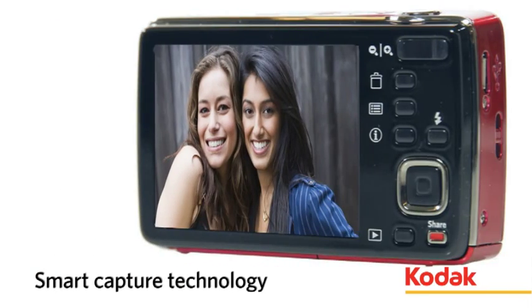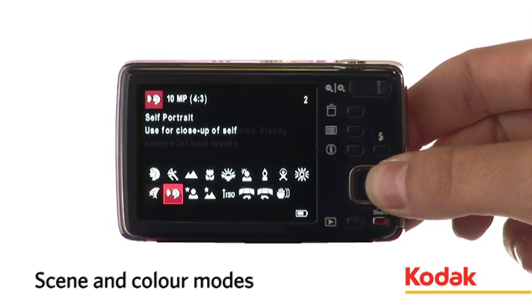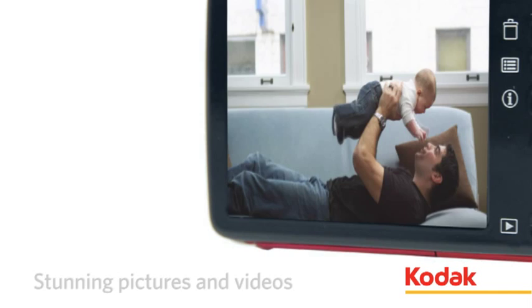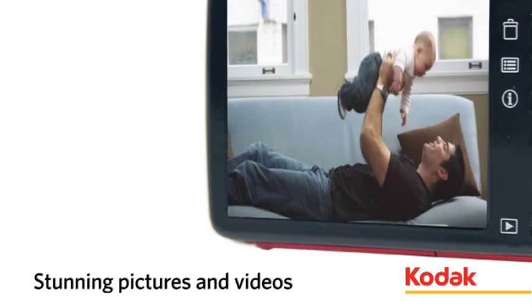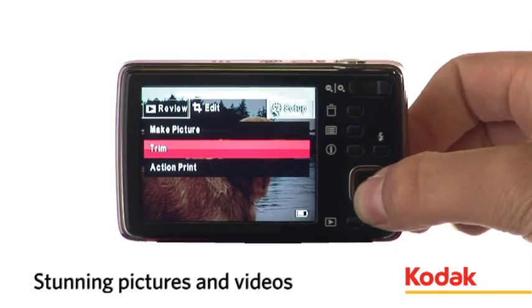Shoot top-notch pictures with ease, thanks to Kodak's innovative Smart Capture feature, with scene and colour modes helping you set up the camera. Enjoy continuous VGA video featuring audio capture, and use onboard camera editing to trim your videos.